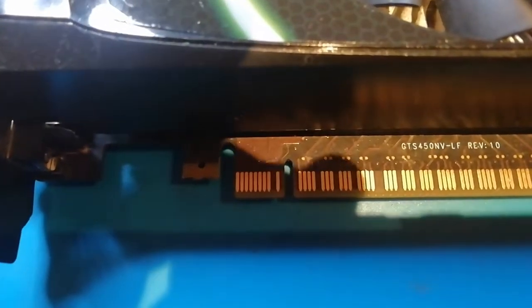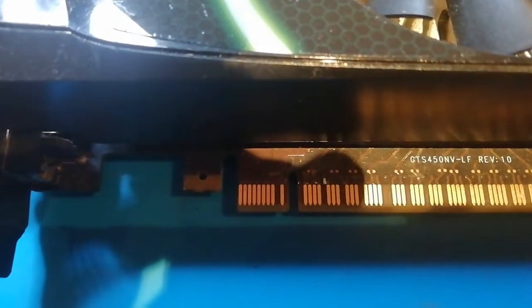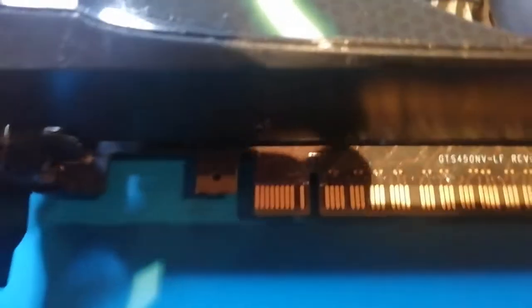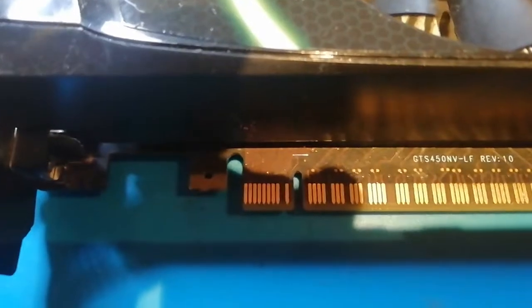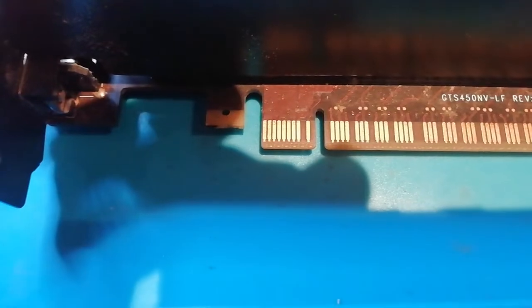What we want is to check these pins. With the card facing us, that's the top of the card. We need to check these pins — the first three from the left are 12 volt. The fourth one from the right — missing by the way, because they're not needed — is 3.3 volt.